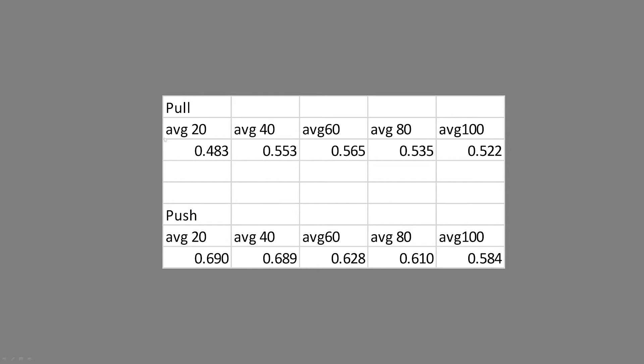Looking at the averages: in a pull configuration at 20%, 40%, 60%, 80%, and 100% PWM, and the push configuration at those same levels, on average you get better performance forcing the air through the filter than drawing it through. But you're still getting a very significant performance drop. So as pretty much every reviewer doing case reviews will tell you — remove that top filter if you're not using it in a pull configuration.